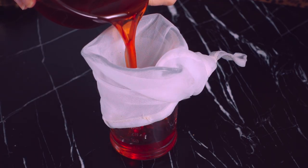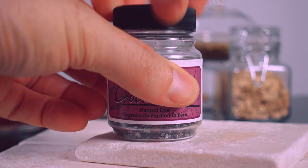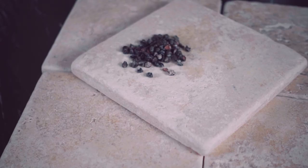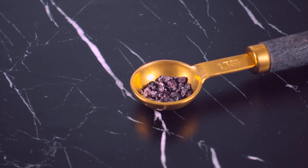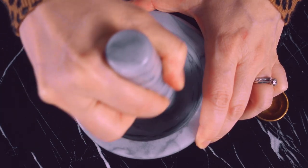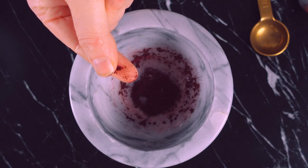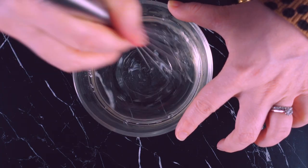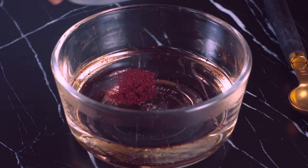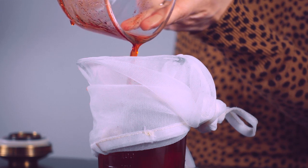While they're steeping, I'm going to get to work on that iconic red syrup. Cochineal bugs are responsible for Campari's brilliant red color — or at least they used to be. Campari in the US has been sold with artificial coloring since 2006. In order to extract the dye, I'll grind the bugs in my mortar and pestle until they've become a fine dark red powder. Then I'll add a half cup of sugar and a half cup of hot water and whisk until the sugar dissolves, then add in the ground cochineal powder and stir to combine. I'll drain out the cochineal particles and set the syrup and herbal tea in the fridge until tomorrow.